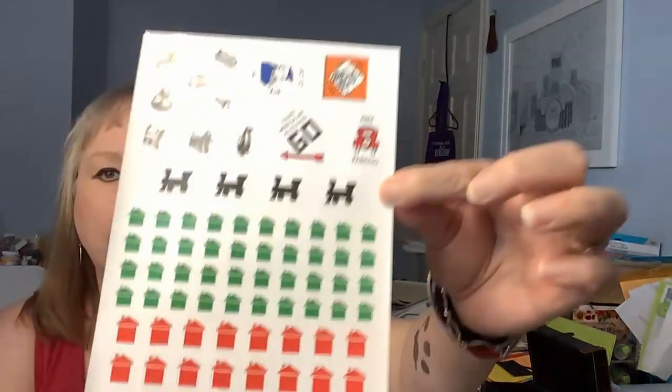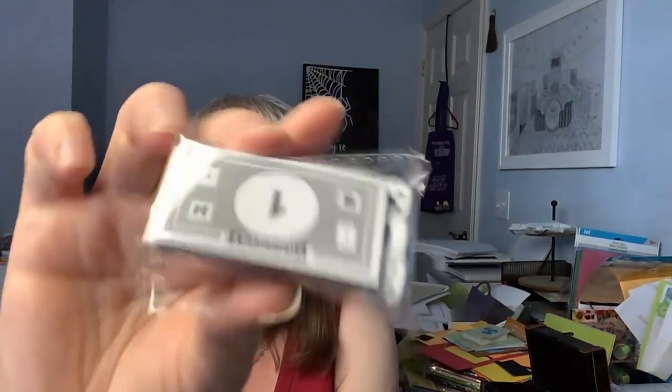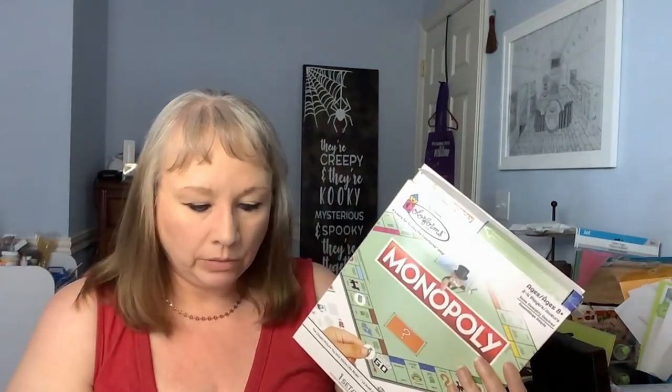They all come with that - penguin, dinosaur, yes please options. And if you use these for junk journaling, you could cut this out and use it as well. This one actually comes with money and stuff too. It comes with a bunch of money and three teeny tiny dice, which are cute. So they all come with their own little individual things. They also had Battleship and Shoots and Ladders. Those were the three I decided to get because I went in with a $10 budget and I nailed it.